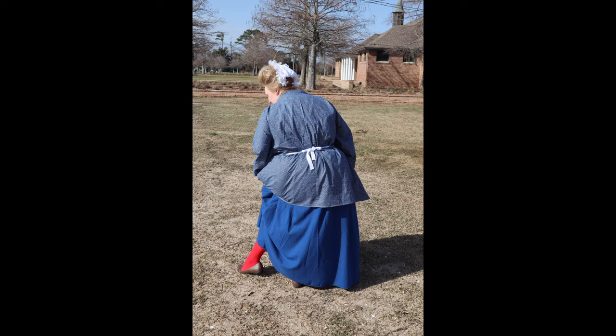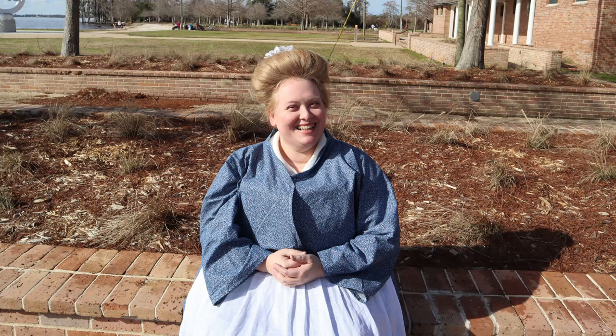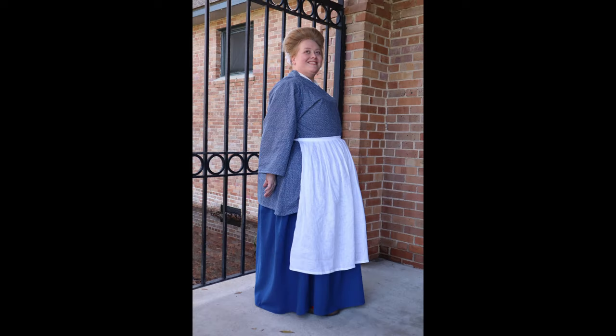This short gown or bed gown is a fantastic project if you're wanting to get started with 18th century historical costuming. You could wear it without stays underneath if you haven't gotten to making any yet. Be sure to check out Burnley and Trowbridge's other 18th century sew-along videos for more beginner projects. Do you have 18th century projects in the works? What are you working on now? Let me know in the comments.